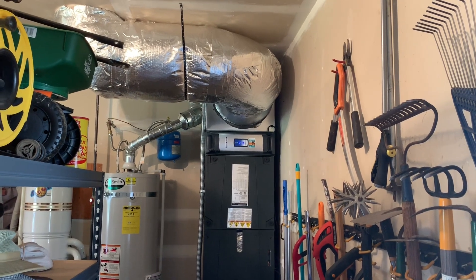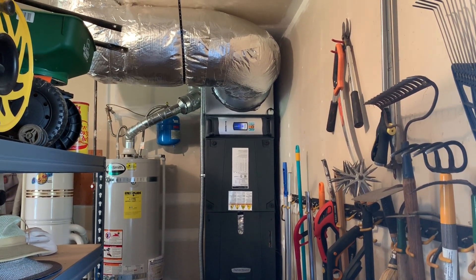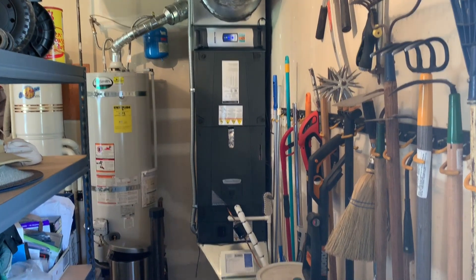This system is at 100% capacity right now, meaning it's never going to get any louder than this, and we're in cooling mode. So yeah, that's it.